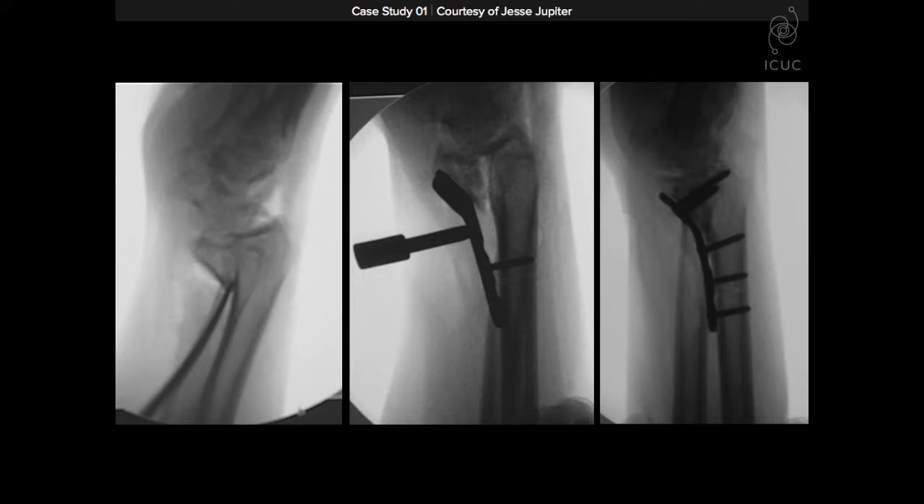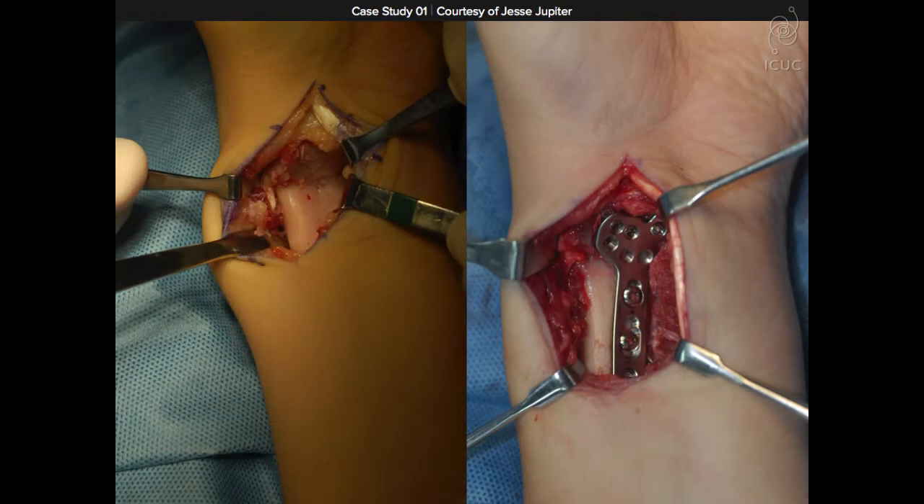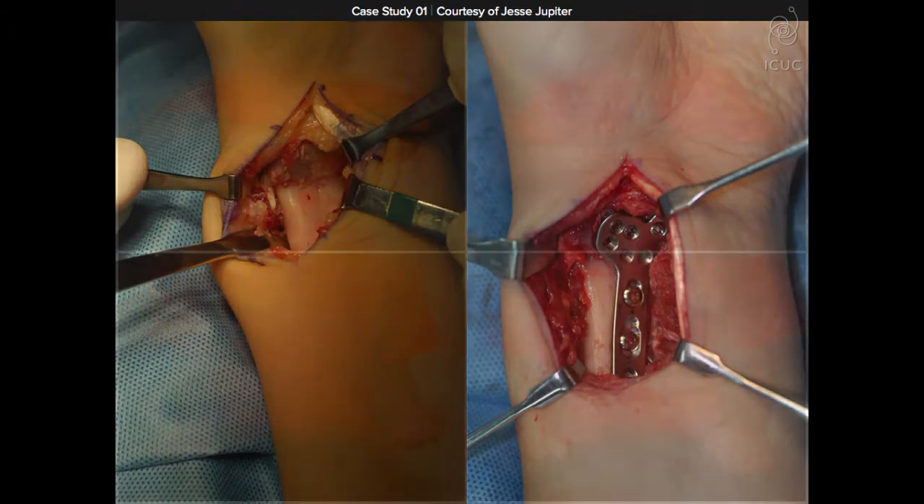We use standard screws, but in many cases the screws are of secondary importance. We illustrate this intraoperatively, and we see this in the functional outcome.